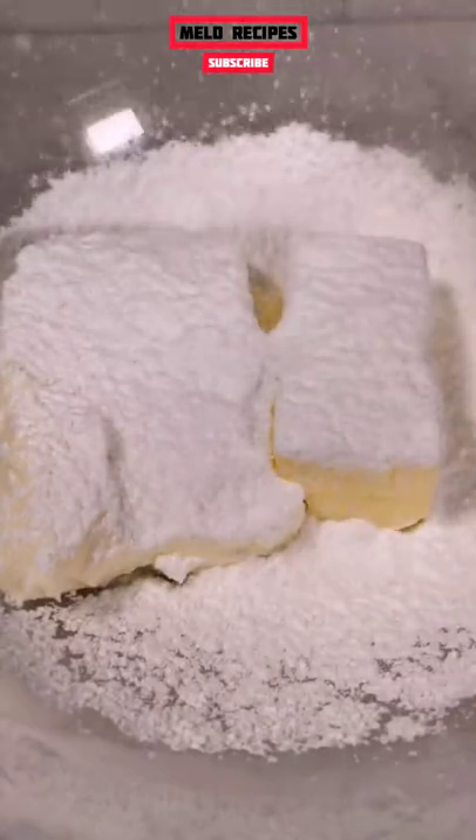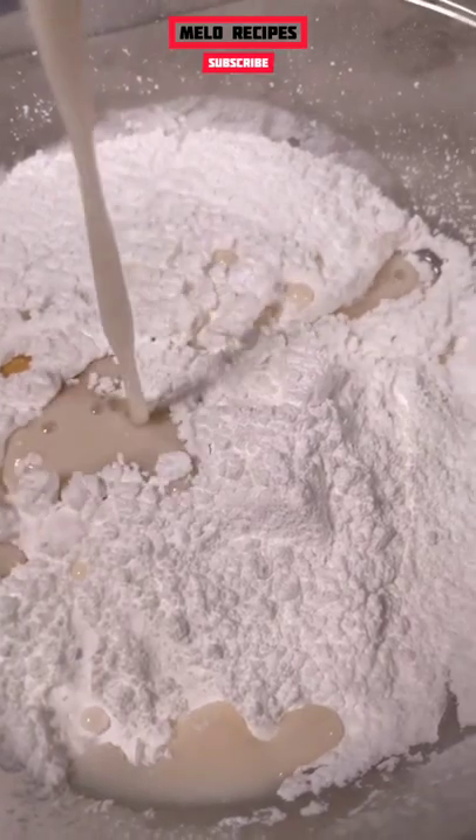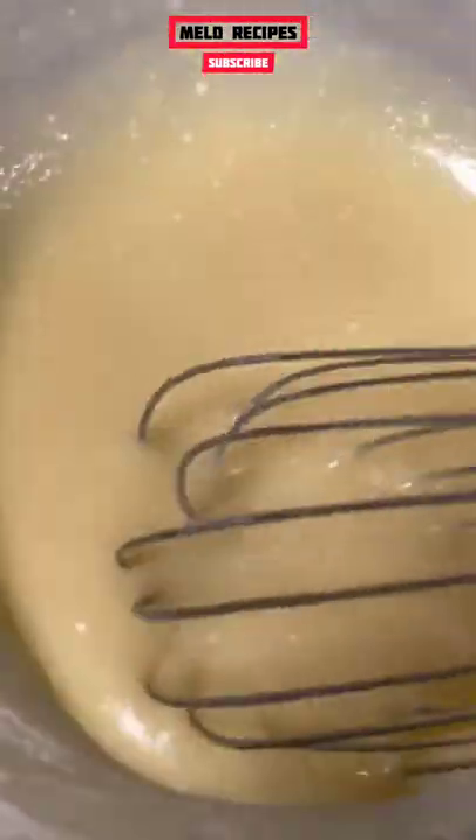For our frosting, we'll add some softened cream cheese, softened butter, sift in some powdered sugar, add in vanilla extract, add in our milk. Make sure we whisk it good so we have a smooth frosting.